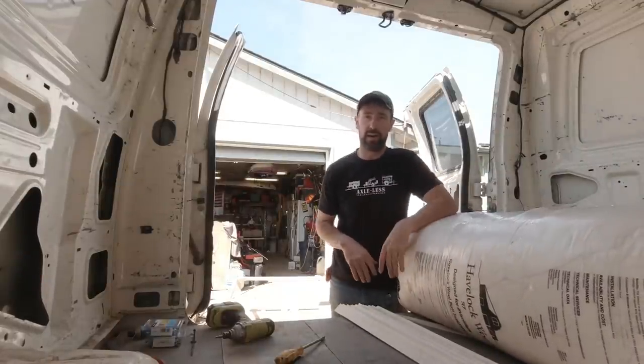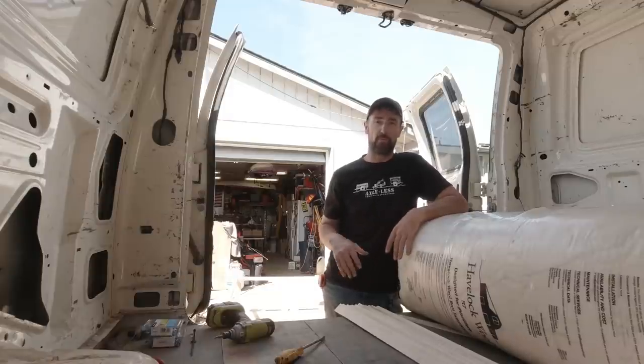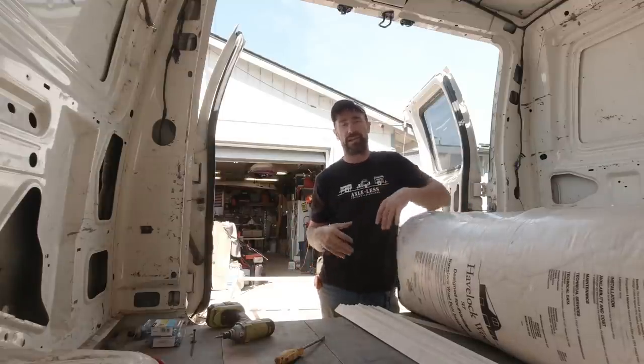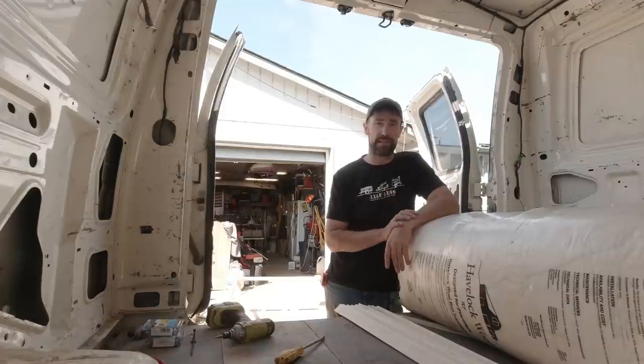All right, guys. We are at my buddy Scott's house again. I've been here for a few days while the van has been at AJ's 4x4 Vans in Beaverton, Oregon. That's where I had the four-wheel drive conversion done, for those that don't know. And this last time they also did a gear swap — we had 3.73s in here, and now we've switched to 4.56s.